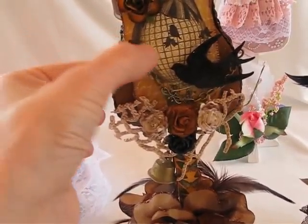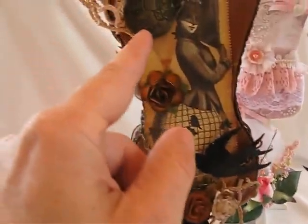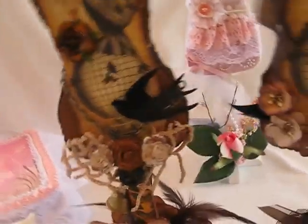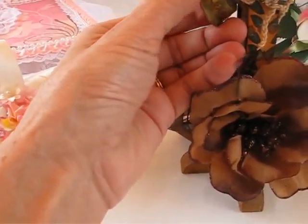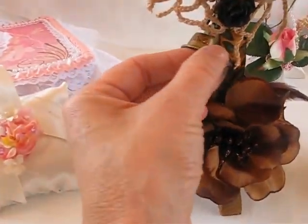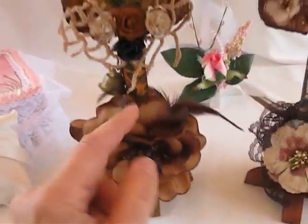I just embellished — I put some chain and some more lace and some more of the I Am Roses. And here it says 'You Rock My Heart.' There's also a little bell that somebody sent me. It says something — I'm not sure what it says, maybe 'Solvent' or 'Solving' — I don't know. But I thought it was kind of cute and it worked. So that's one, and this is the other one. It's very similar.